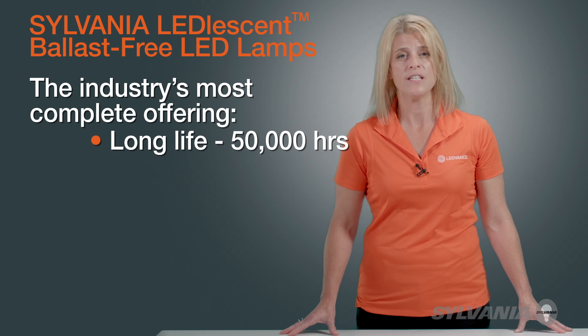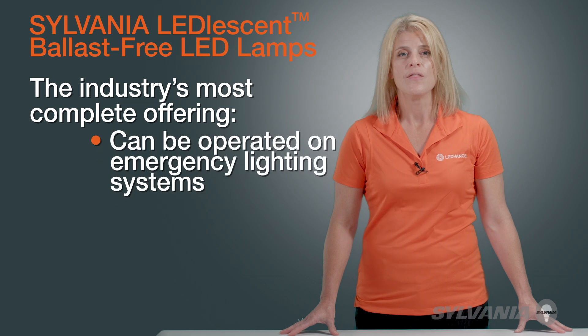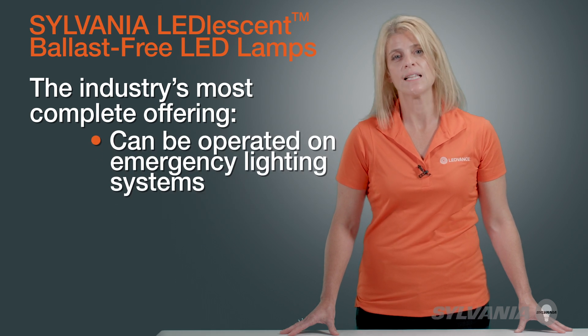They feature a long life of 50,000 hours, and at operating cycles of 12 hours a day, 365 days a year, they won't need to be replaced for up to 12 years. They can even be operated on emergency lighting systems.